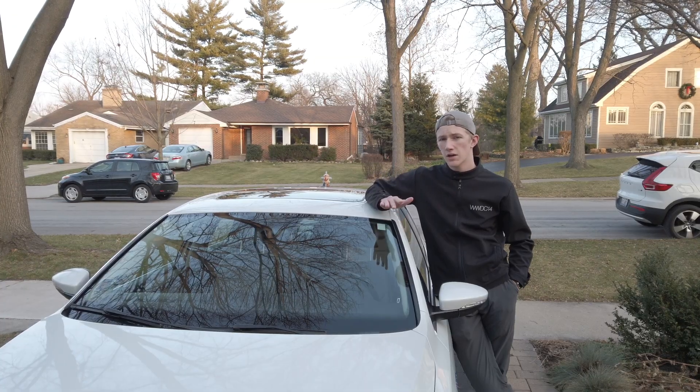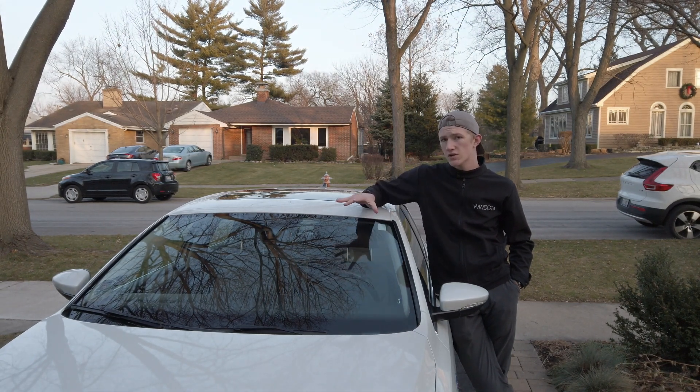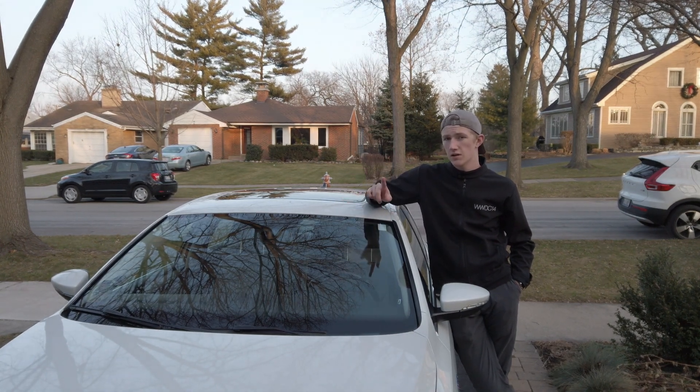Now, you're going to want to make sure before you even start super cleaning your glass that you take your car to a car wash. I already washed this car this morning so it's all set and ready to go. Just make sure you're free of bird poop, leaves, and other debris.